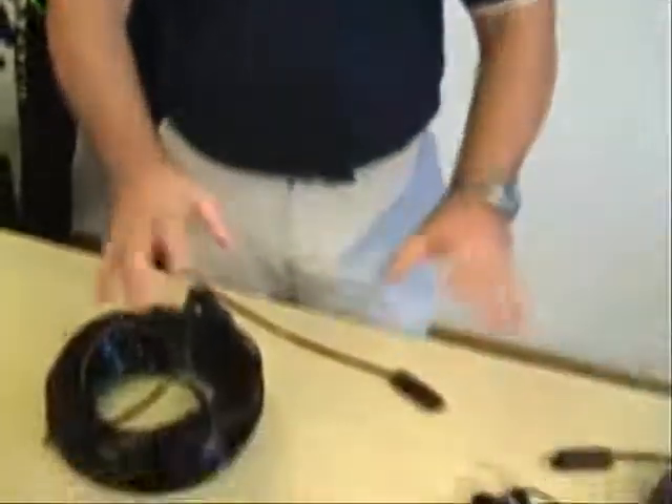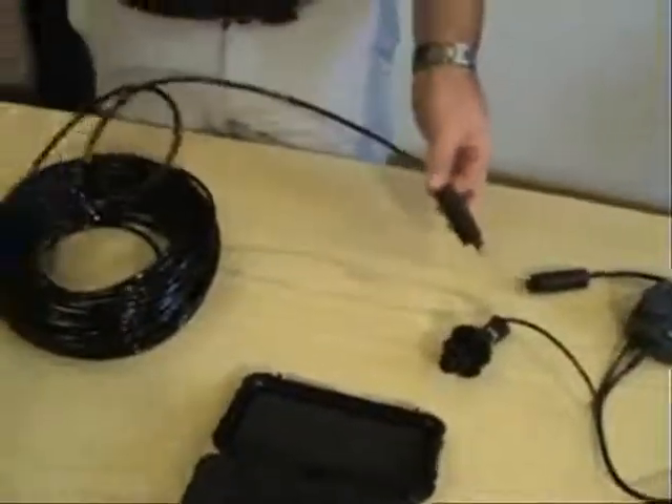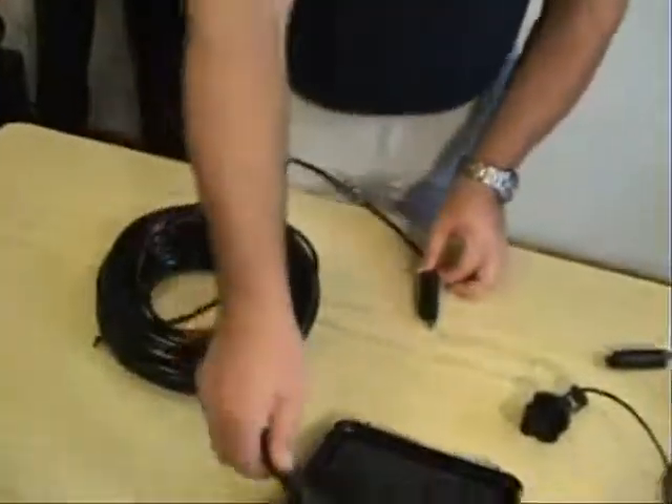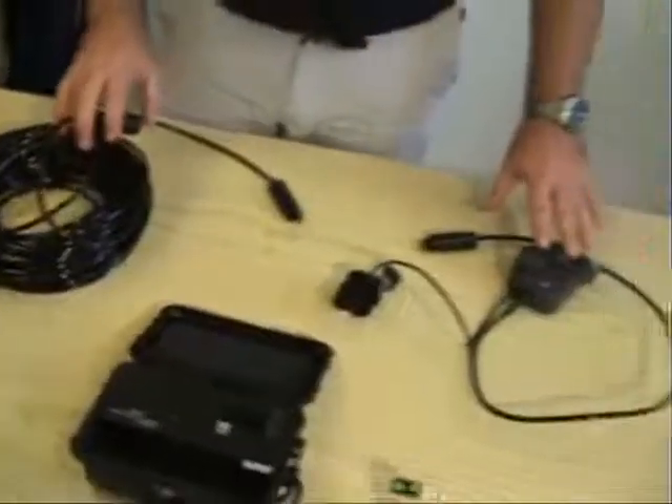First of all, we'll make sure that you received everything properly in the packaging. You will have a cable with the connectors — one which goes to your drive box where your cell phone would go in, and your underwater unit.